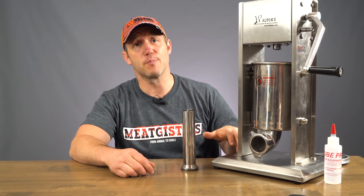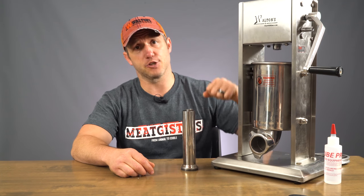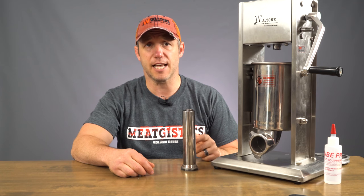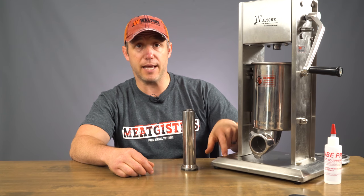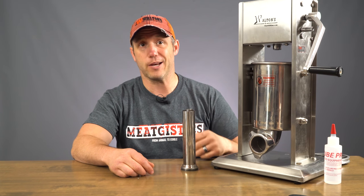Another thing you can do is to clamp your stuffer base down to the table you're using. This will help prevent the rocking as you're cranking. I actually know some customers who've had success removing the unit from the base and bolting it directly down to the table. Then you can crank as hard as you want and it's not going anywhere.